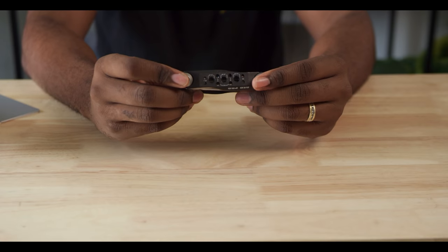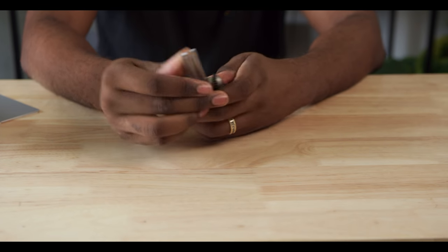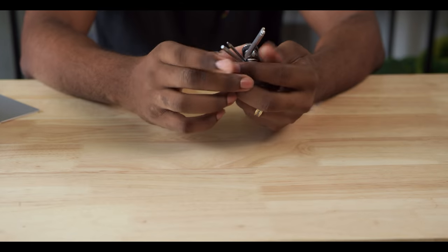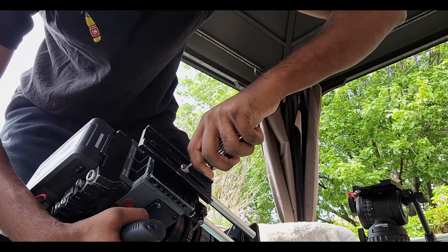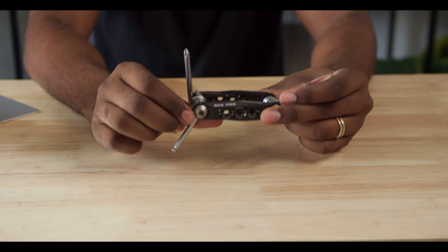Number nine on the list, and maybe one of my favorites, is a utility or hex tool. Pretty much on any type of shoot, there's going to be some situation where you need to either tighten or loosen something. The one I use is from Redd, and all you really want is something that gives you all the different hex tool sizes. One of my favorite features on the Redd one is a little flat-head tool that's really good for tightening down your tripod plates onto the camera. It also has a Phillips screwdriver head. I got one of these and I will never, ever go to a shoot without it again.